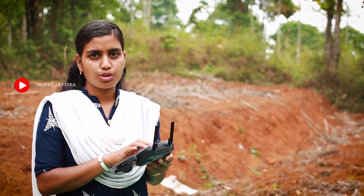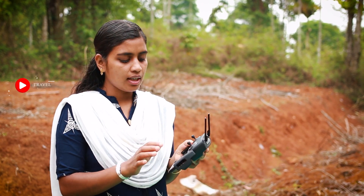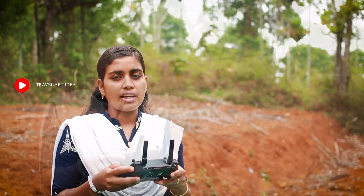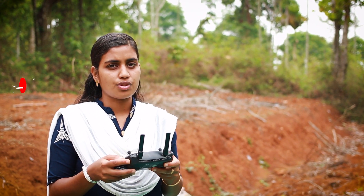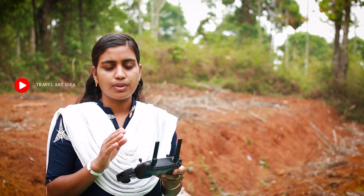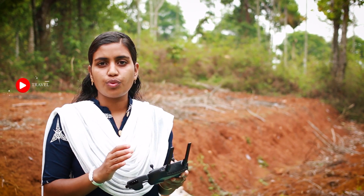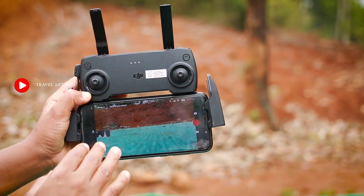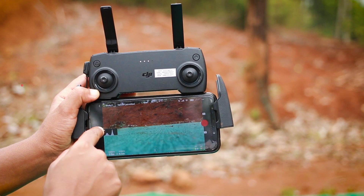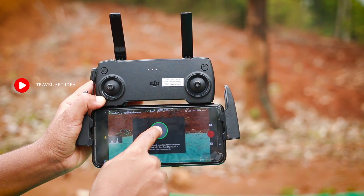Now we have to use the remote. We need to set up the mobile. I'll use the first method. Now let's take off. I'll show you the first method of taking off — press the take off button.